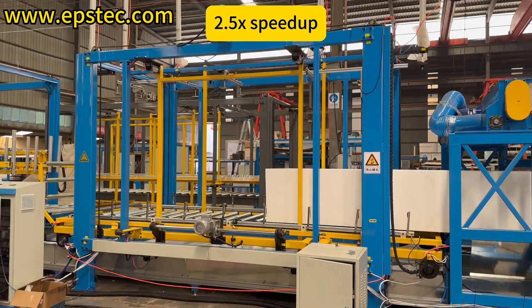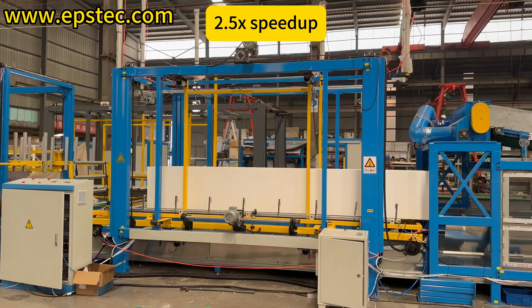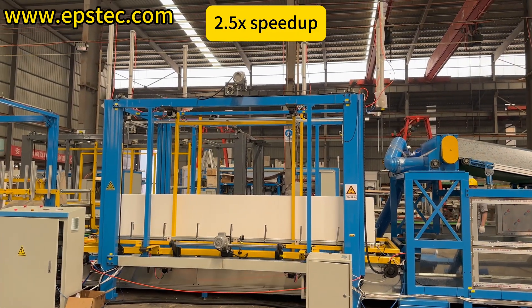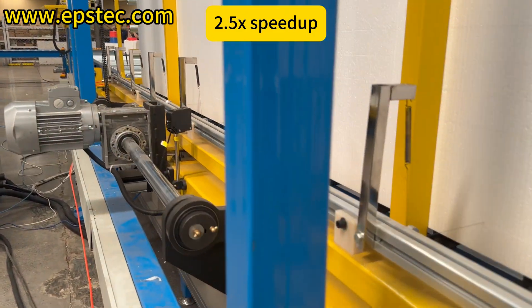This is the cross cutting section, also called the down cutter. Its function is to cut the EPS sheets into the required size.